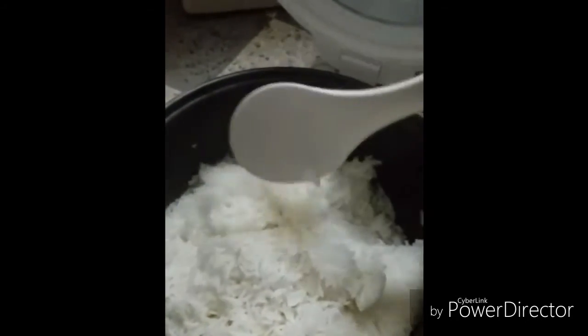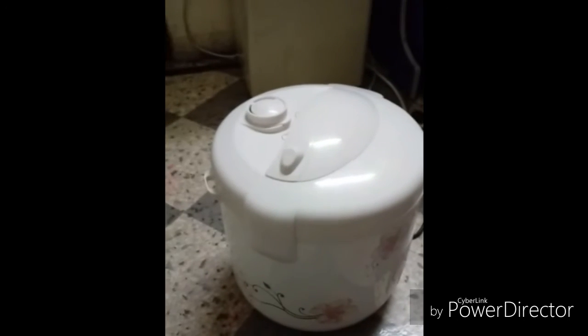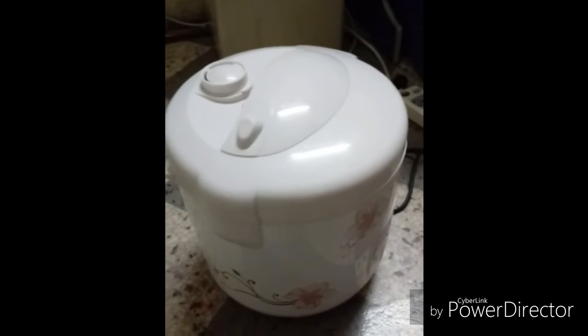There is no sticky rice. In stove cooking it sometimes sticks, but this has cooked very nicely. After cooking, if you leave it in the cooker, it will stay warm for six to seven hours. It's very useful. Thanks for watching!